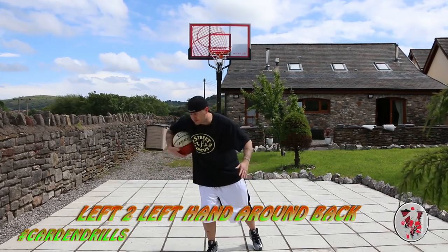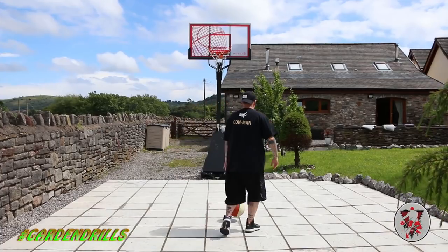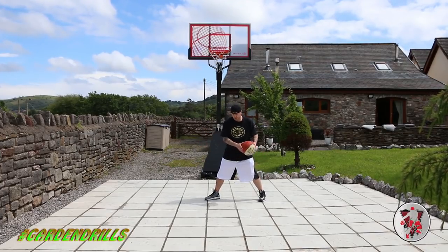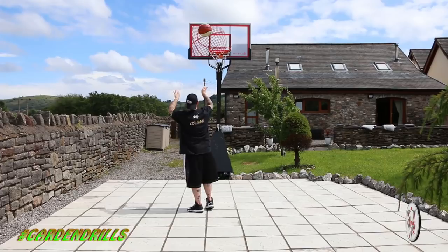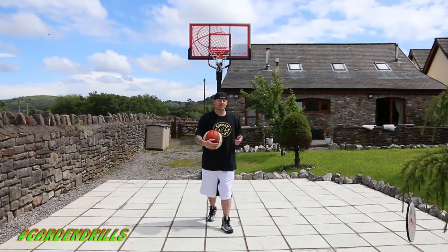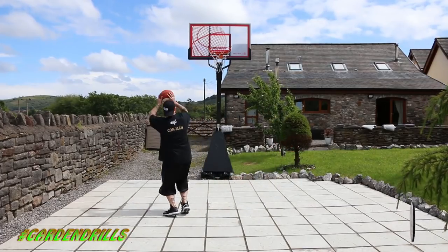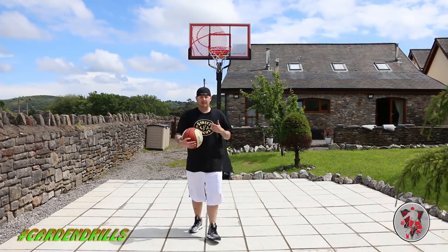After the bam-bam you're in this position, now we're gonna add a spin move. Dribble through the leg, back spin move, takes you to this point here. Now what we're looking to do from this point is the bounce, step back, and then you've got the shot. So this is the full motion - we're gonna go step by step: dribble at the same angle, bam-bam, spin move, jump step back, jump shot.